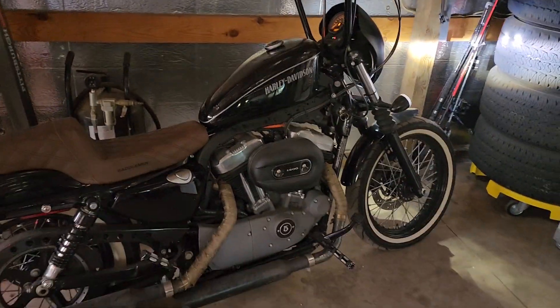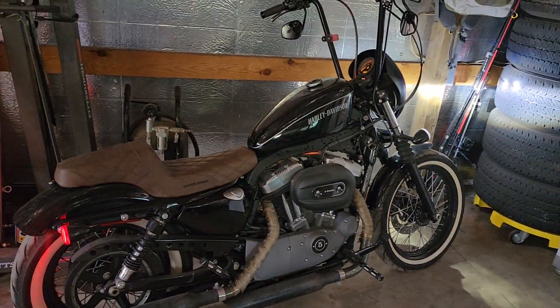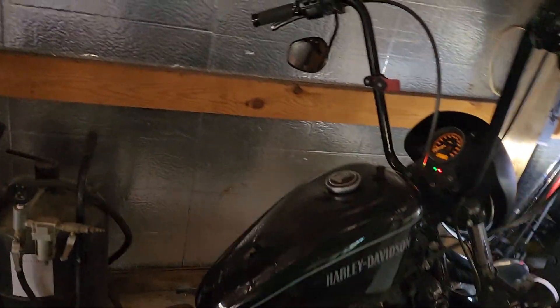That's pretty much it — that is my bike. We'll do a little sound clip for you. It'll probably be really really loud in the garage.